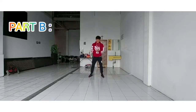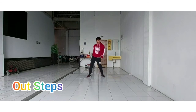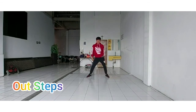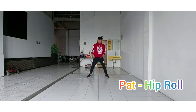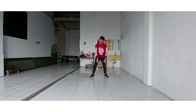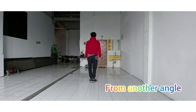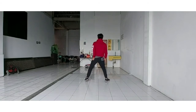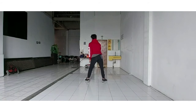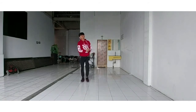Now let's continue with Part B, Section 1. 1, 2, 3, 4, 5, 6, 7 and 8. From another angle: 7, 8, 1, 2, 3, 4, 5, 6, 7 and 8. Thank you.